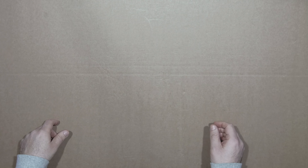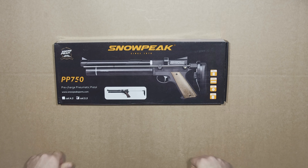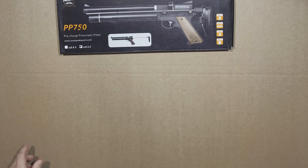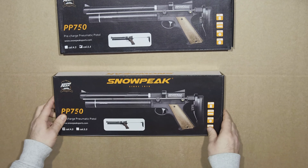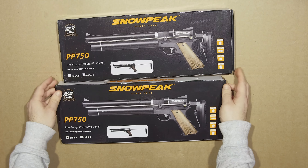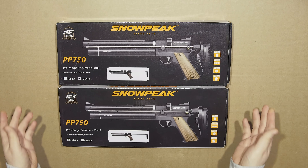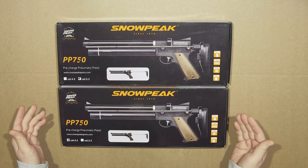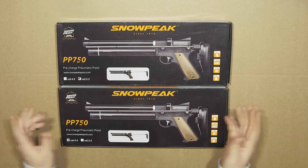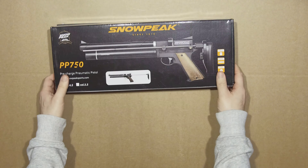Nine months later the 5.5 version arrived and I was so stoked. Not only that, the 4.5 millimeter version arrived too. It's kind of amusing because I mailed them going yo, I only ordered one — but it turned out I only paid once, and they said you know what, you had to wait nine months for this, so just keep them both. So I was absolutely stoked.